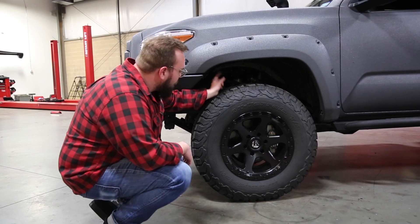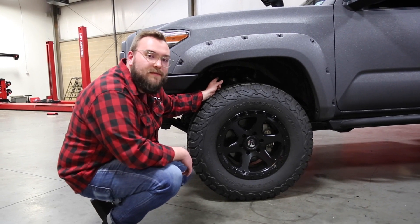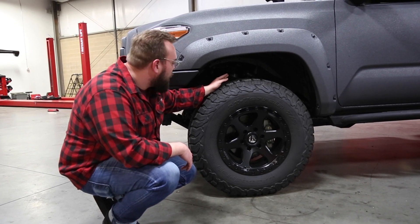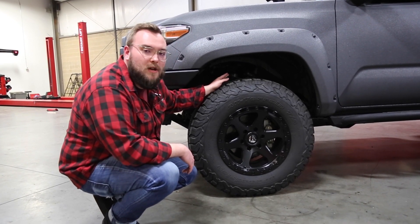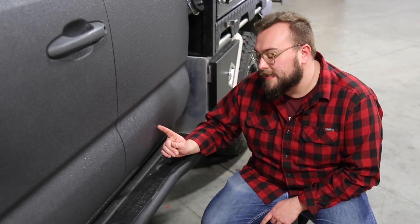Moving up a little bit, we'll get to the suspension. We decided to go with an Old Man Emu BP-51 kit. We really like the Old Man Emu kits — they have a great powder coat texture on them so they're not going to rust and corrode like some of the cheaper options out there.